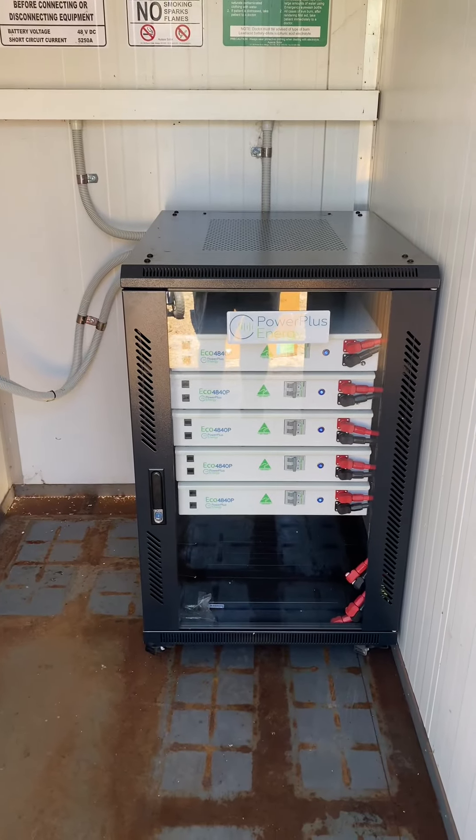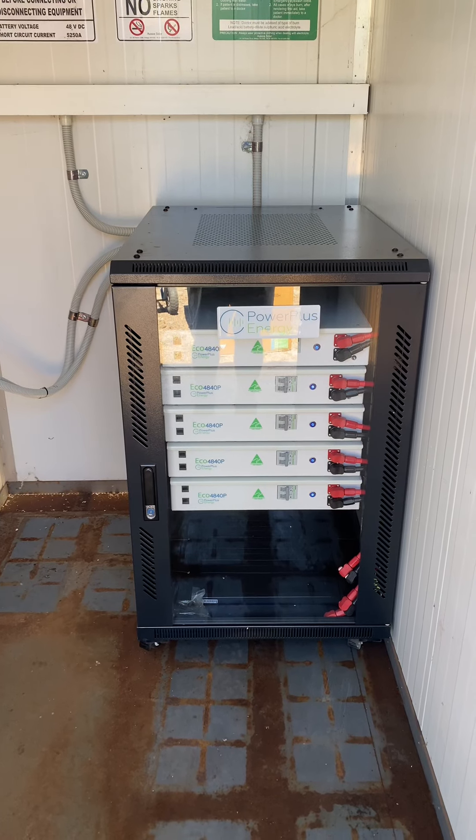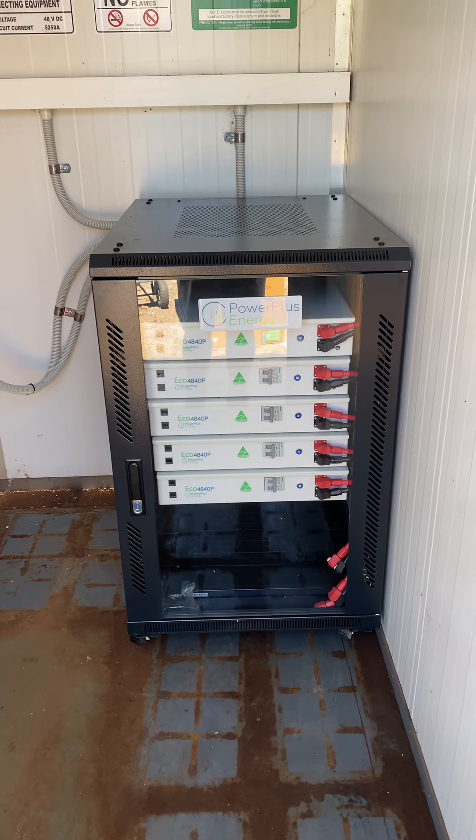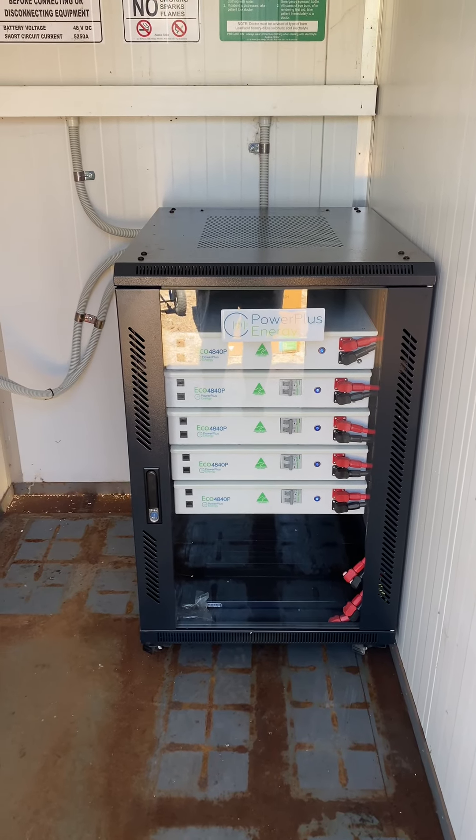That's them there — 48 volt. And as you can see, a lot of oxidisation, a lot of swelling. They're done. So they're coming out.